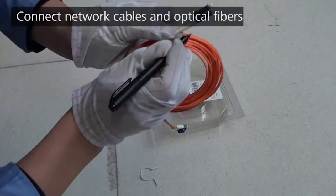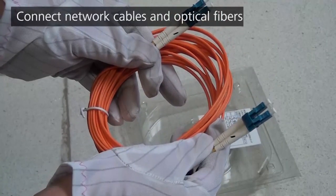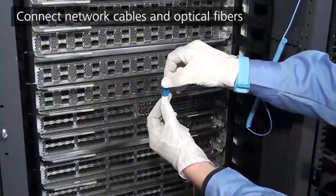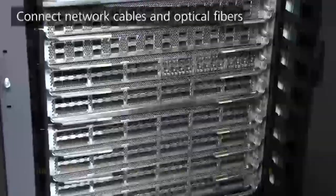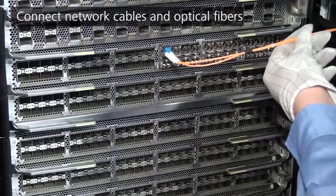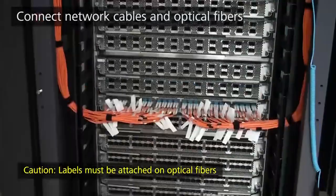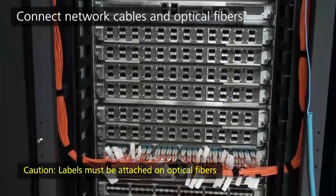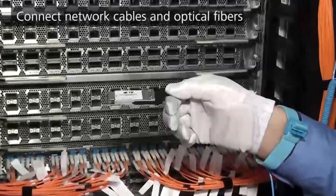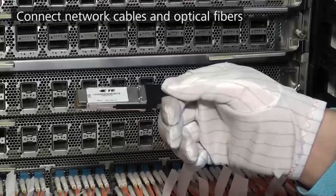Mark interface numbers on both ends of each optical fibre. Bundle optical fibres together and route them along a fibre trough. Bind optical fibres with binding tapes once every 250mm. Use cable ties to bind optical fibre bundles onto the cable tray. The following shows the method to install and remove other optical transceivers, fibres, and high-speed cables.